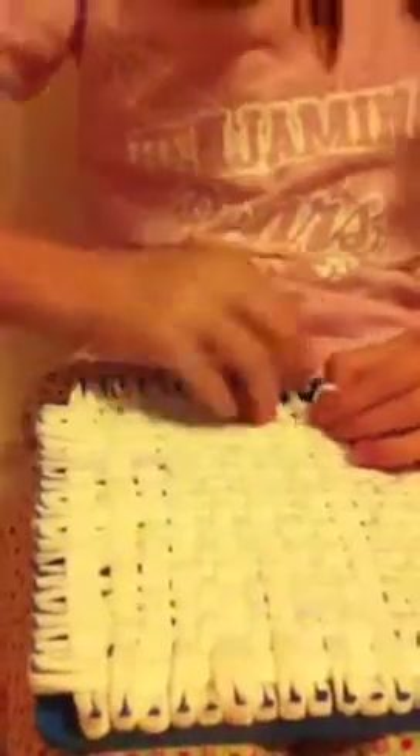Take your fourth one and put it inside the third one. Then take your fifth one and put it through your fourth one. Now just keep repeating that — keep taking the next one and putting it through the one that was before.